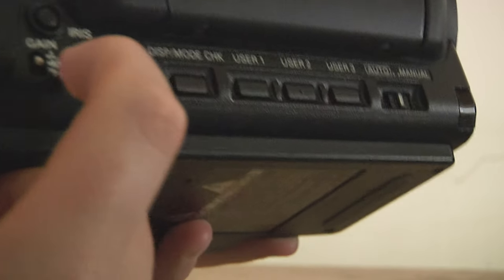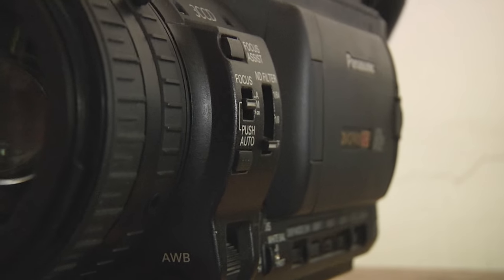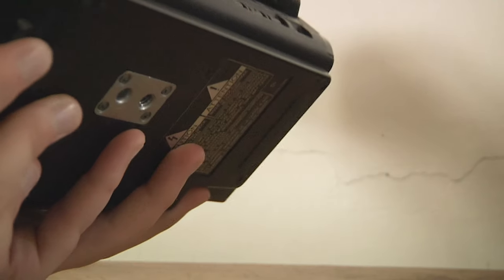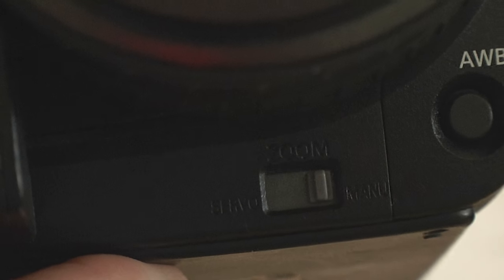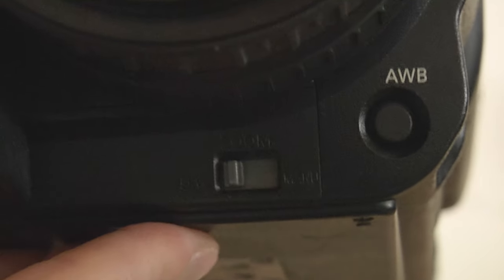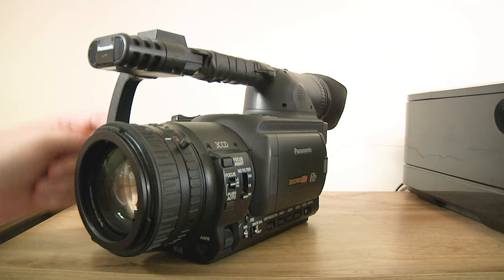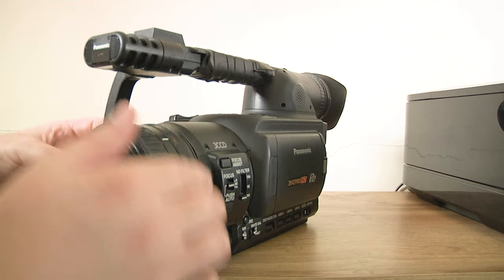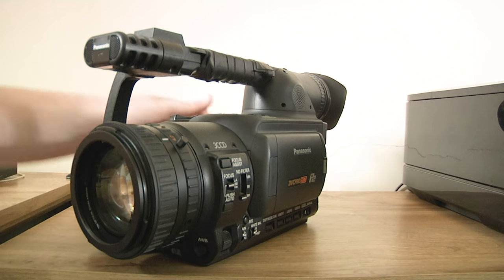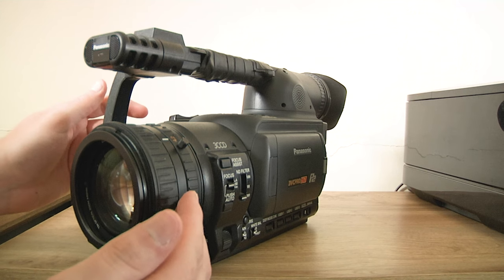The white balance button — in preset it goes between 5600K and 3200K. If you put it into A you can do a manual white balance. And if you're going between 1080i and 720p, hold that button down even longer and you get a black balance, which resets your black level so you don't get grayish looking blacks. Most importantly — this is the zoom toggle. Right now I'm in manual, so I can control the lens manually. But if you put it into servo, this is locked. Do not touch the lens when it's set to servo — it will break, and it costs a lot to fix.